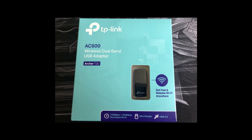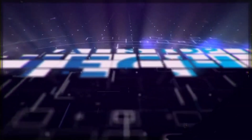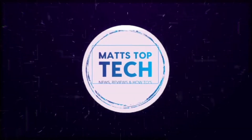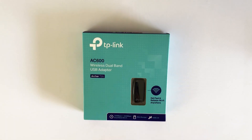Hello everyone, welcome to Matt's Top Tech. Today we've got the TP-Link AC600. This is a small USB adapter that you can use to upgrade maybe an old laptop if it's just on the old 2.4GHz Wi-Fi signals. This supports 5GHz signals which is much faster.